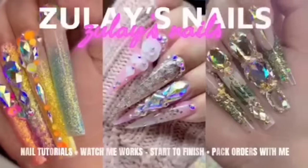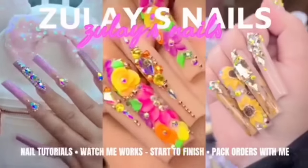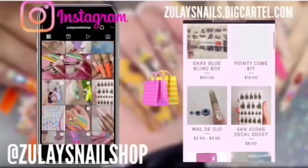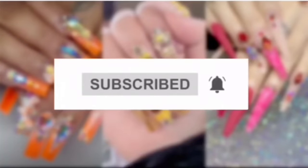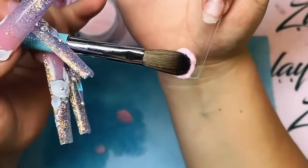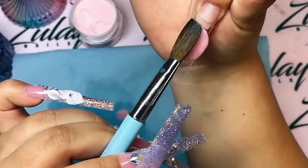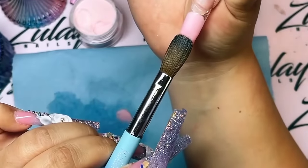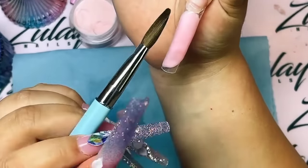Hello everyone, welcome back to my channel! Today we're going to be doing some beautiful Lisa Frank inspired nails. I cannot wait to show you guys how I created these. Don't forget to subscribe if you're new or if you've been here a few times - subscribe, hit the little bell for notifications, and leave me a comment of what you thought or what you want to see in the next video, because sometimes I run out of ideas.